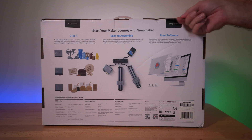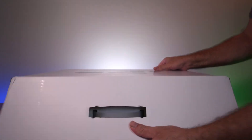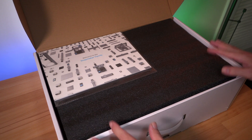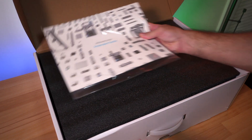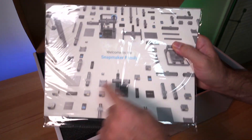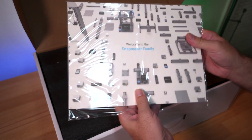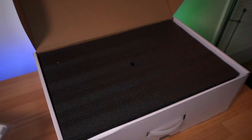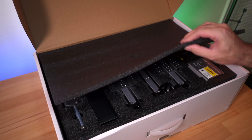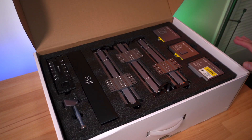There are a couple of seals on top — a cut and a tab — and it just opens up. Right on top we have a pretty large manual that says 'Welcome to the Snap Maker family.' We'll open this up and take a closer look in a second. Underneath is black soft foam with a thin layer on top.